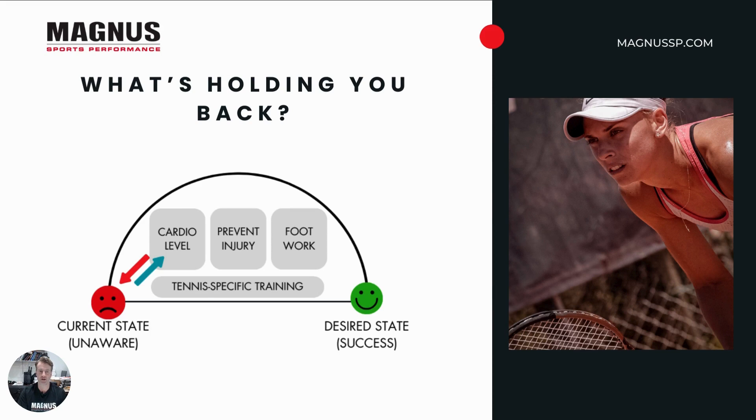The three things I really want to talk about today that may be holding you back — whether increasing your level of tennis, maintaining your level consistently over the years, or making it a true tennis and healthy lifestyle — are cardiovascular level, injury prevention, and footwork. To play the game as it is today, you need to move quickly, recover fast, and do this over and over again, using both your anaerobic and aerobic systems. The number one predictor of injury is previous injury, so if you have an old injury, we need to know about it and prevent future injury. And tennis footwork is uniquely specific compared to other sports.